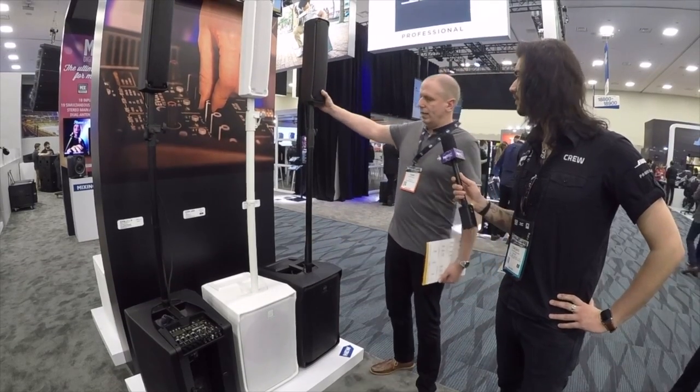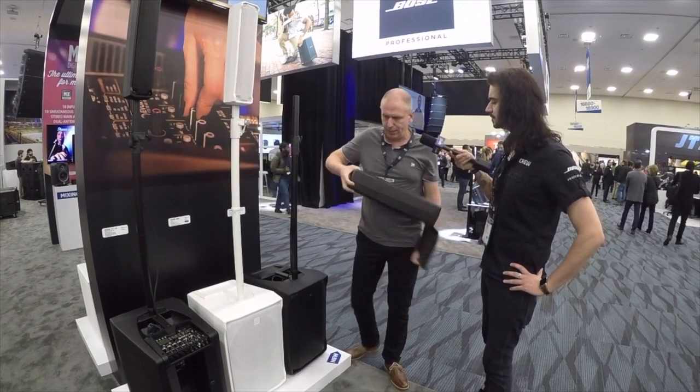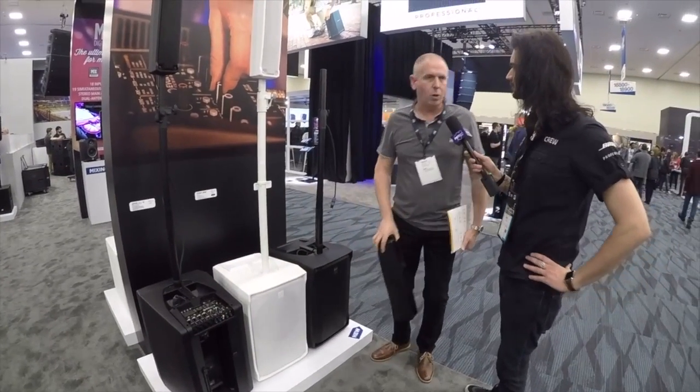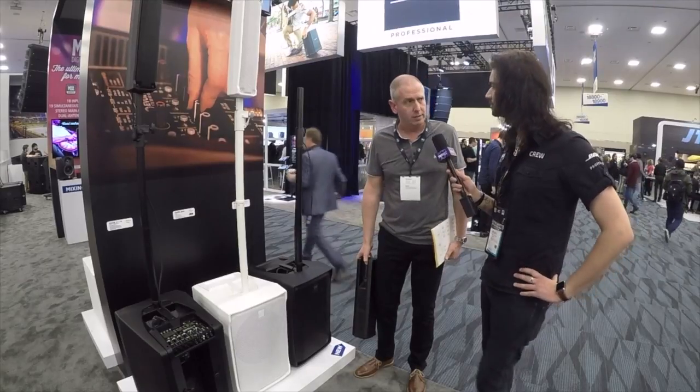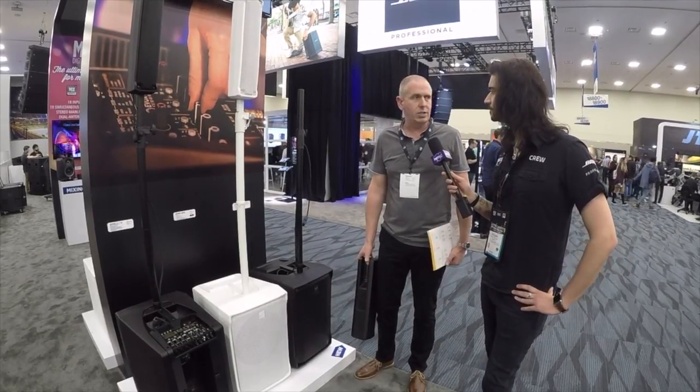The top unit still comes off, if not attached, and fits in the back as before. So the whole thing is slightly bigger actually, but lighter, and obviously the convenience of the mixer just takes it to the next level.